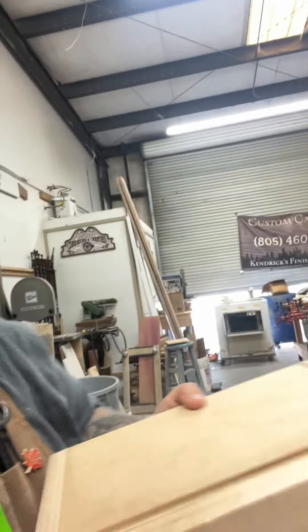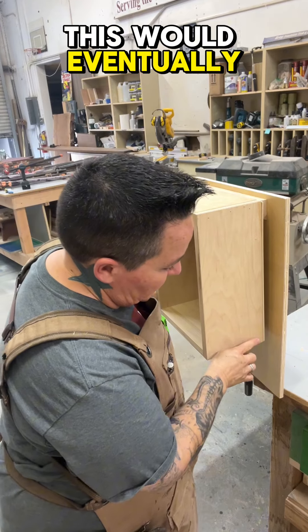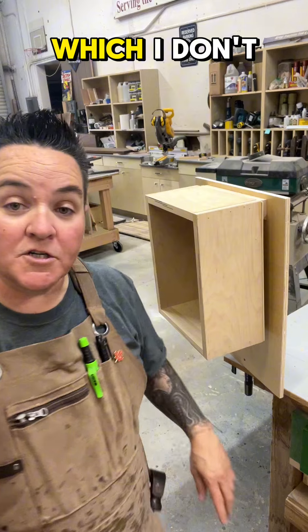What I didn't show you in that video, because my iPhone erased it, was that I also added a filler block to the bottom. I just used what I had cut off of my French cleats in the first place and screwed it to the bottom so that this cabinet will sit nice and flat against the wall. If I did not have that, this would eventually be touching here, but out the thickness of the French cleat, which I don't want.